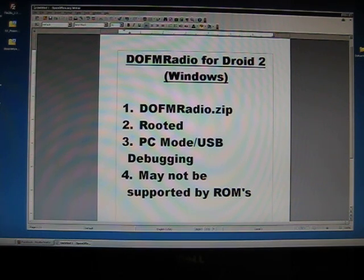First things first, you need to download the dofmradio.zip file. Your phone needs to be rooted. If it isn't rooted, go ahead and check out one of my other videos and root your phone. This application may not be supported by some ROMs, so you might install it and find out that it doesn't work. If you're on the stock interface from Motorola, it should work.